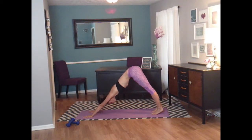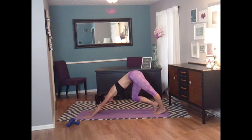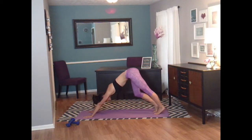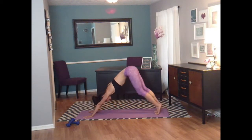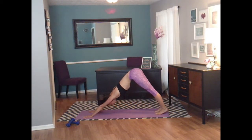In down dog, you want your shoulders extended, nice and long. You want your booty in the air. Try to get those heels to the ground. If you need to, bend your knees just a little bit to elongate that line. Very nice. Now let's bend these knees and stretch out those hamstrings — right, left, right, left. Keep it going. One more time on each side. And push all the way back.